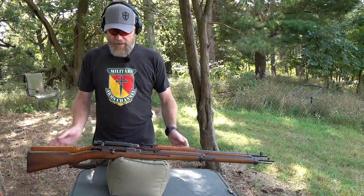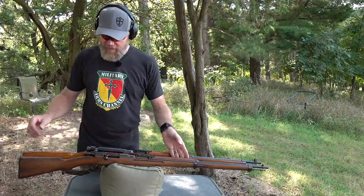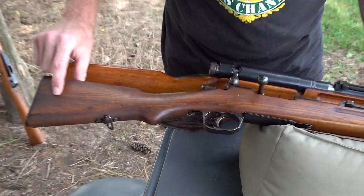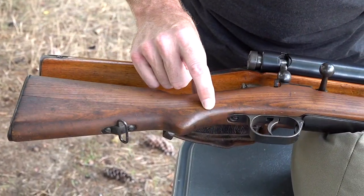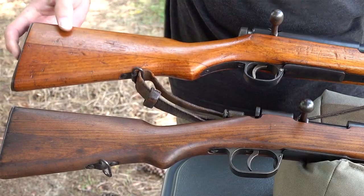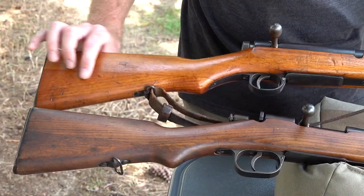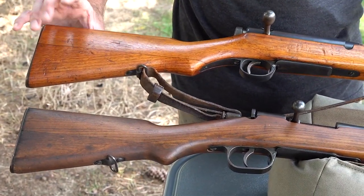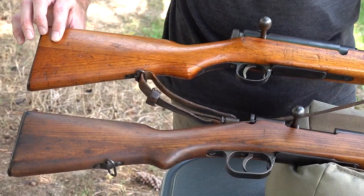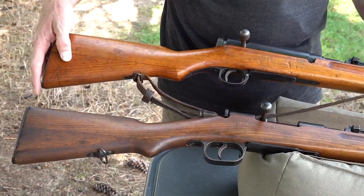Let's talk about the similarities between the two guns and then the differences. First, if you'll notice, there's a seam on the stock. A lot of people mistake that seam as a cracked or broken stock. On the Type 38 you can see the grain running two different directions — this piece is dovetailed and pinned into the upper piece to lower production cost by using smaller pieces of wood. Every Arasaka I've seen uses this two-piece buttstock method.